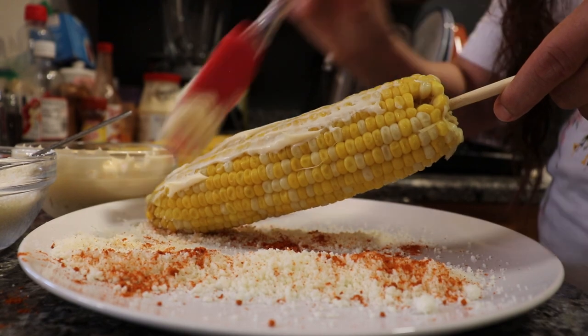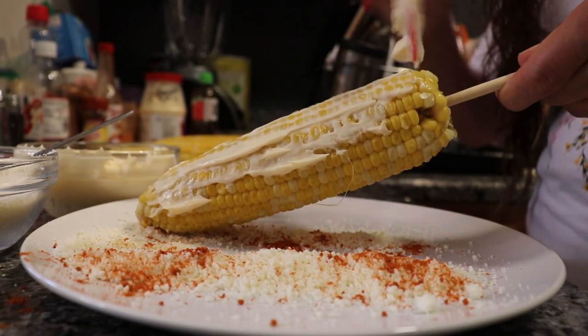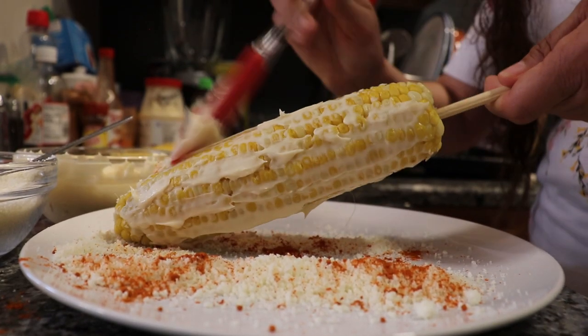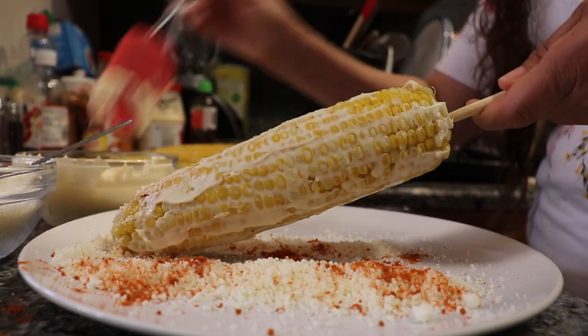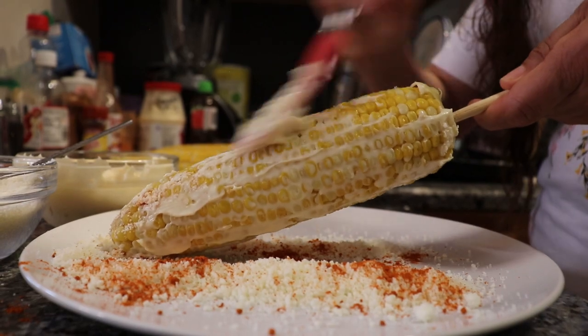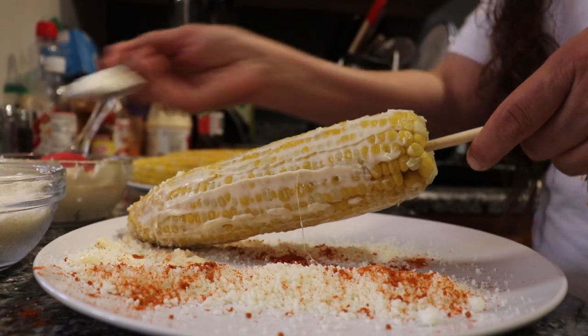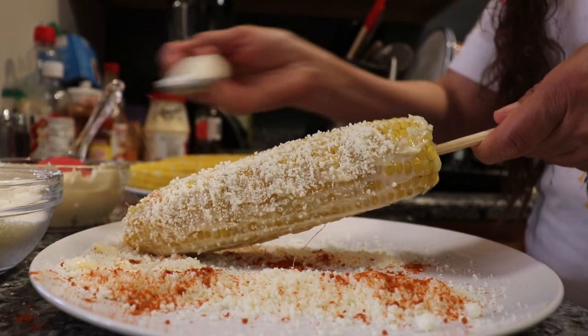For this next one it's going to be very similar to the first — we're still going to apply a thick coat of mayo and put on that delicious cotija cheese. The only difference is we're going to use a different spice: the piquin chili powder, which is a lot spicier than the Tajín we used before. But if your taste buds are up for it, we think you'll really like it.